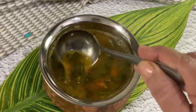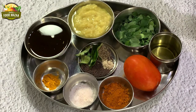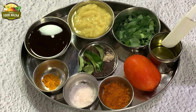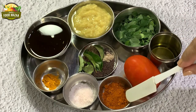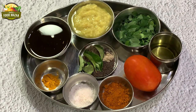Moringa rasam — tangy, spicy, and delectable with the goodness of moringa leaves. It's very nutritious. Here are the ingredients: some tamarind juice (lemon-sized tamarind soaked in water), two to three tablespoons of cooked tuvar dal, a handful of moringa leaves, tempering ingredients — half teaspoon mustard seeds, half teaspoon cumin seeds, curry leaves, a pinch of asafoetida, one tablespoon of oil, one tomato, one teaspoon of rasam powder (homemade), salt to taste, and about one-eighth teaspoon of turmeric powder.